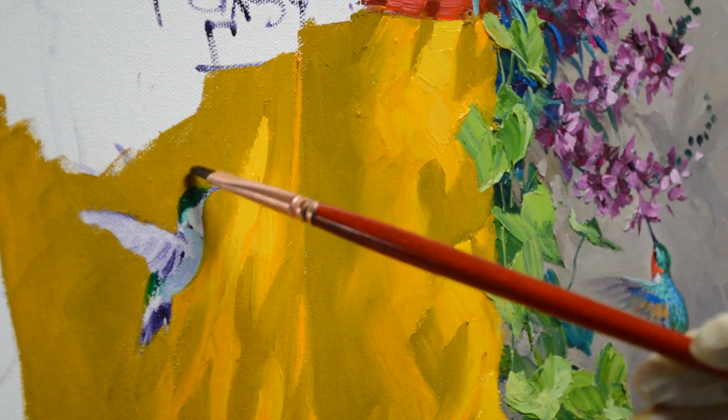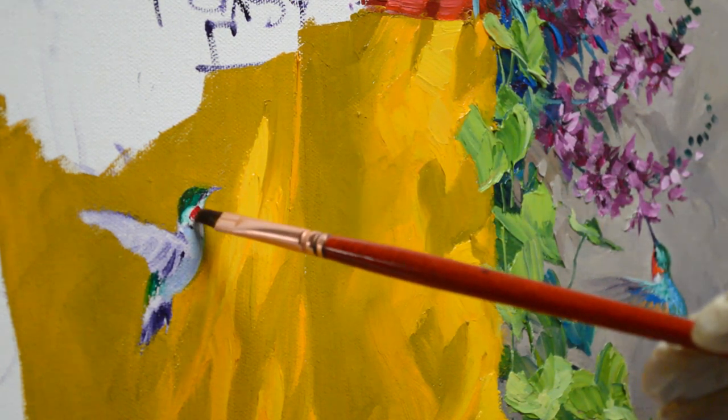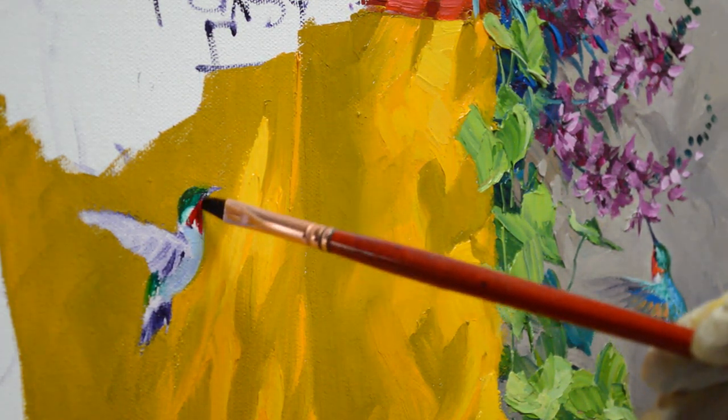I save my paint after I paint an area because I can come back if I need to. Now let's do the alizarin crimson — this is alizarin crimson plus a little bit of liquin. See, that's what I want: that nice bright, more iridescent red.